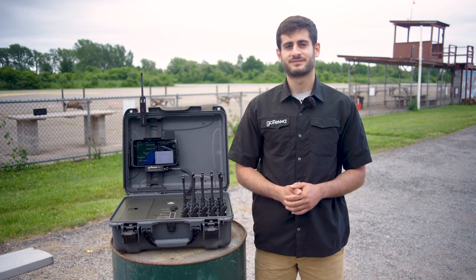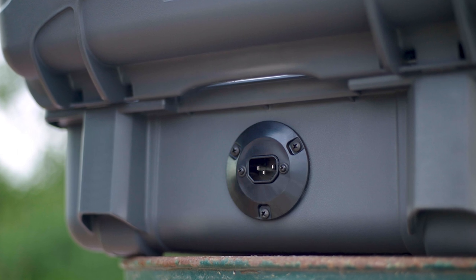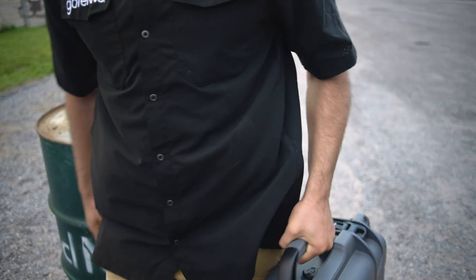Now let's talk about charging. If you're new to the GoKit, the way you charge the kit's internal battery is through 110 to 240 volt AC through an extension cord directly into your wall outlet. You can also leave the kit plugged in and on standby mode so that everything is ready for your next deployment.